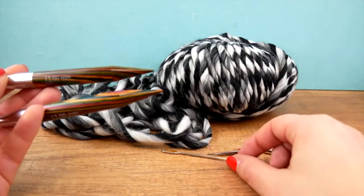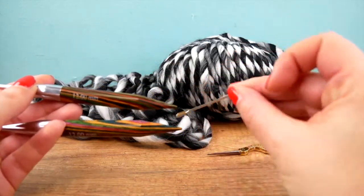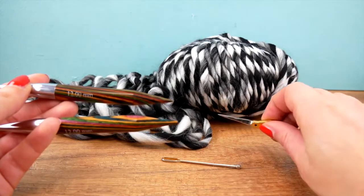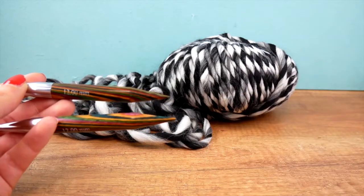Even if you don't have experience, stay tuned. I have here my darning needle and my scissors so that we can weave all of the end threads in when we're done. So let's get started.